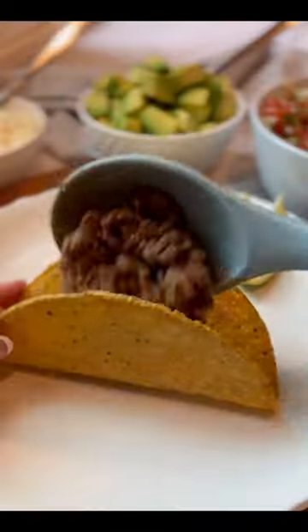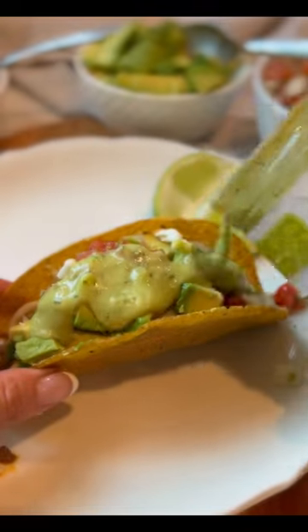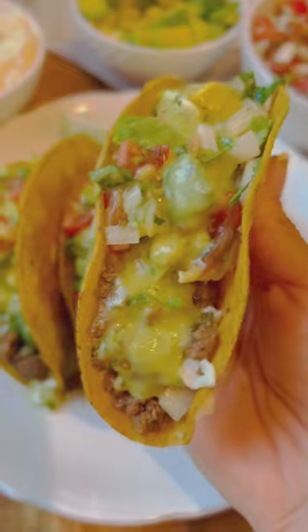Give it a little bit of creaminess. To assemble, first add the meat, then the cheese, so that the heat from the meat can melt the cheese. This guacamole salsa from Costco really takes this to the next level.